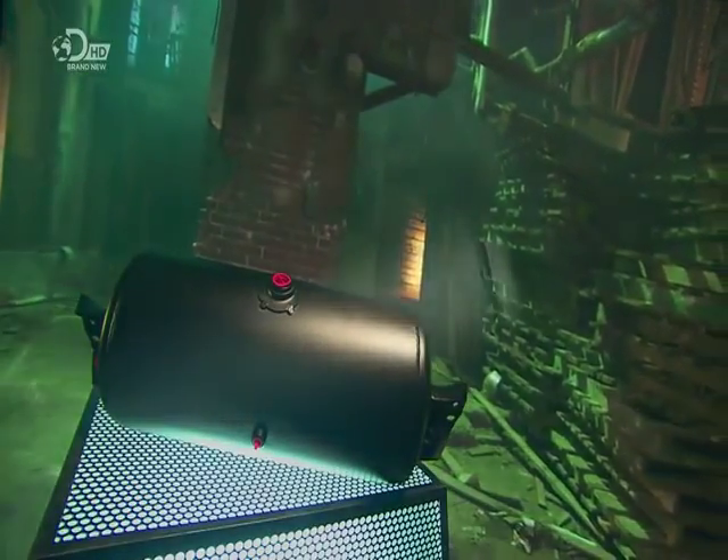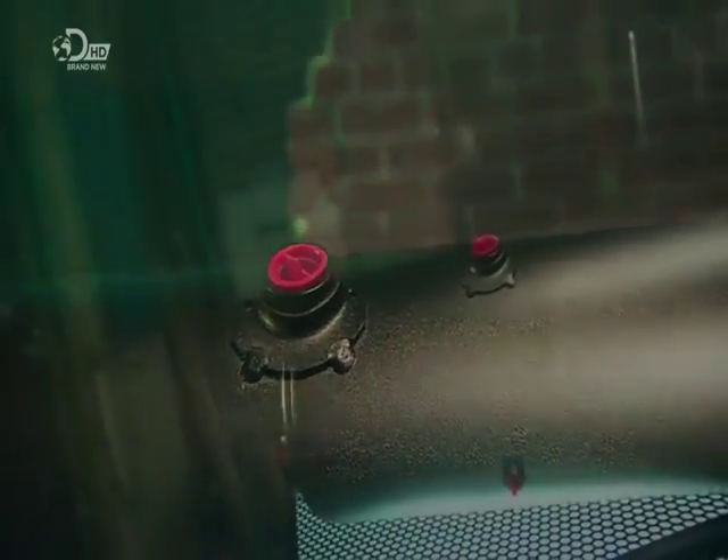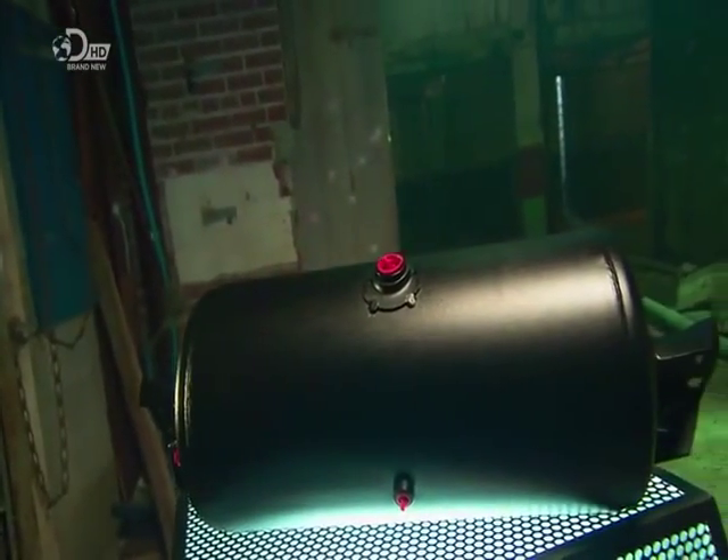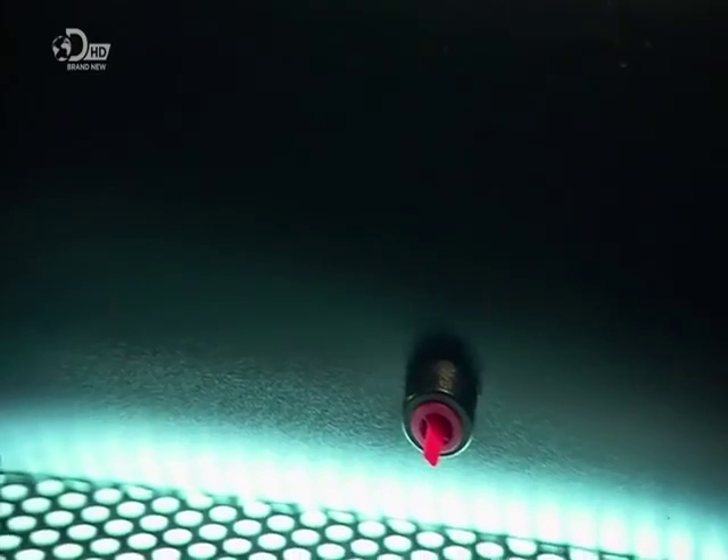Air brake tanks are part of powerful brake systems used on large vehicles such as lorries and buses. When the driver depresses the brake pedal, the tanks release compressed air to activate the brakes, stopping the wheels.